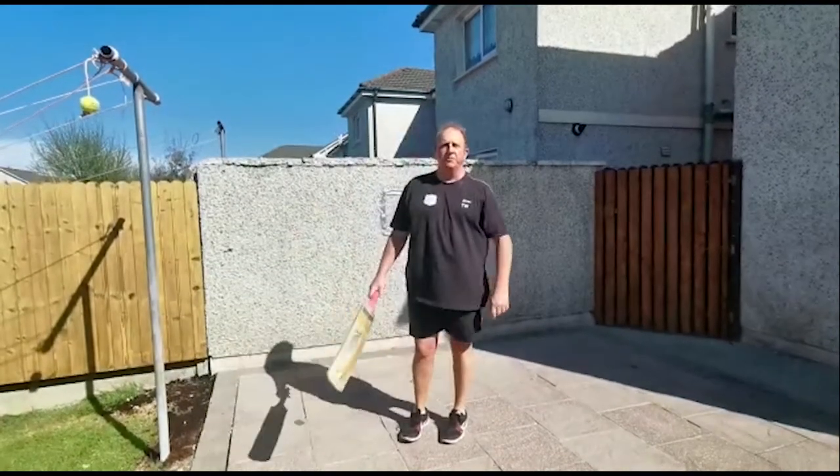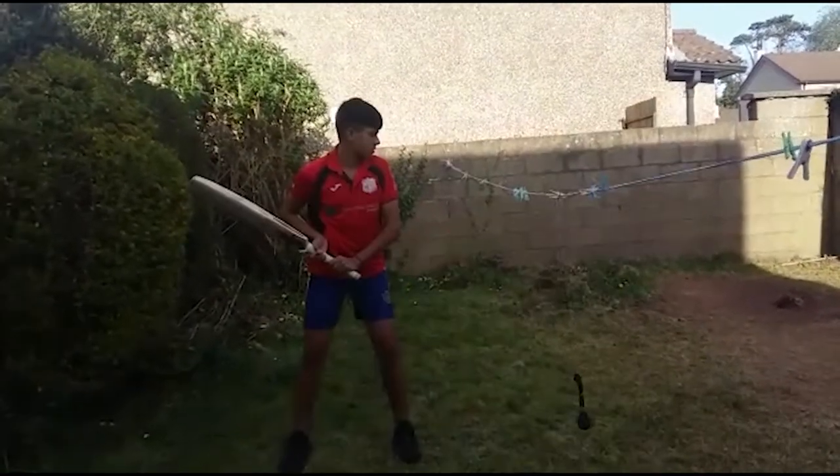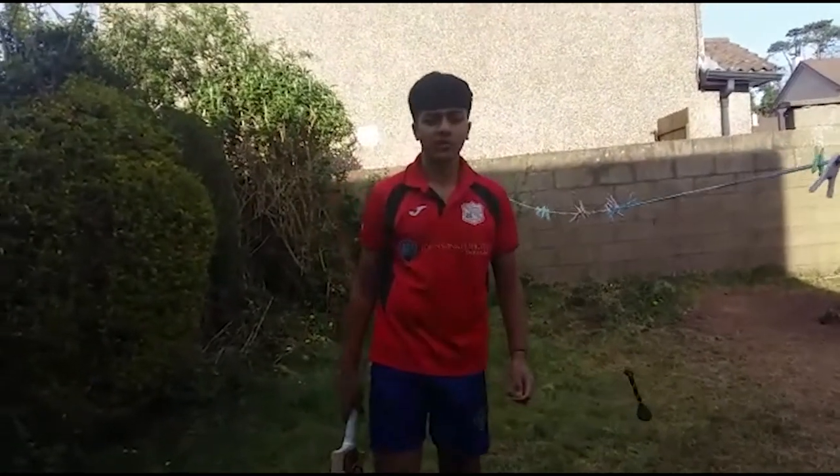Now let's see Kanisha have a go. I'm Kanisha and I'm having a go with the batting drill.